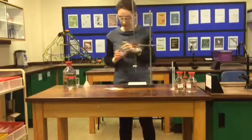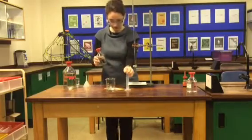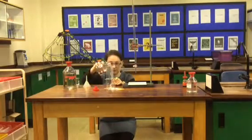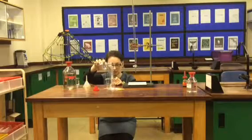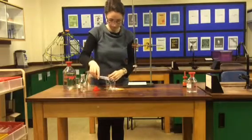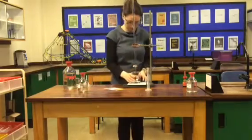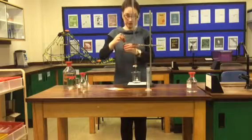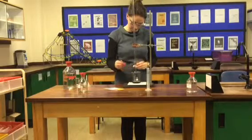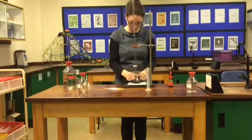Then I'm going to get the alkali I want to use, so I'll find indigestion remedy A and take 25 millilitres of that using a measuring cylinder — down so that I can see at eye level when we reach 25 millilitres. Put that underneath, then add five drops of universal indicator. I don't want it to be too dark because I want to see the change through the white tile.